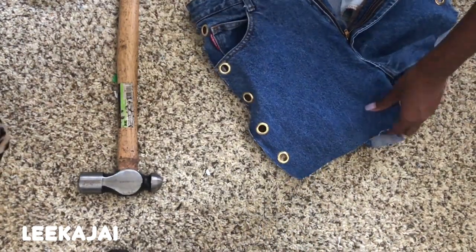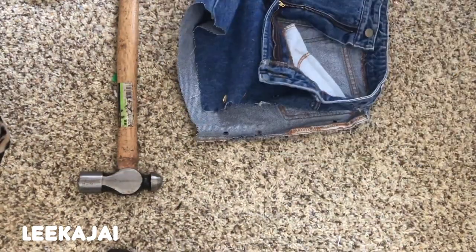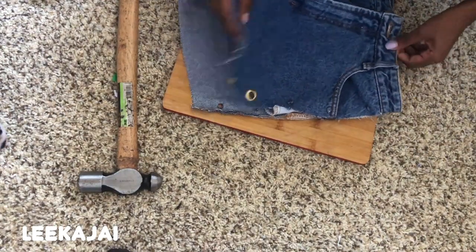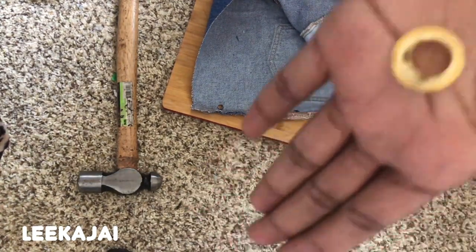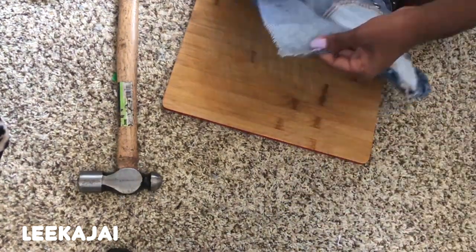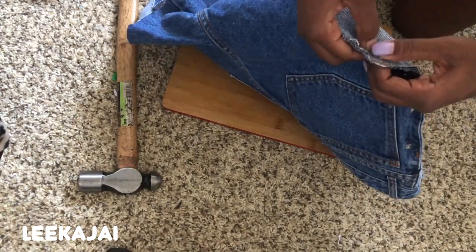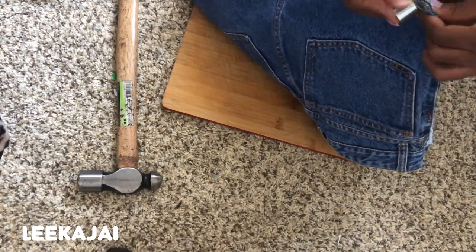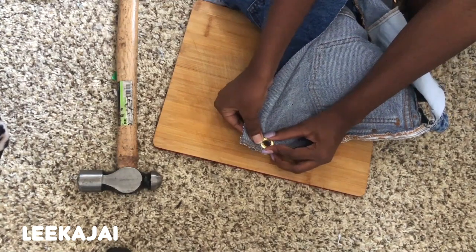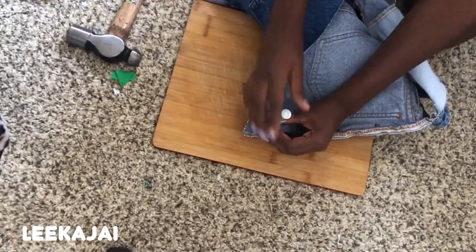I've already finished one side but I'm going to show you the other side. I decided to go with gold instead of silver. I'm taking this to the ground so I don't ruin my table — I'm using an oil cutting board from the kitchen, but any sturdy wood material works. Take the tube side of the eyelet and push it through the hole from the right side, adjust the hole slightly with your fingers so it fits over the tube, then place the flat side over the tube. Put the base underneath on the cutting board, place your garment on it, insert your tool with the flat side facing up, and hammer it down.